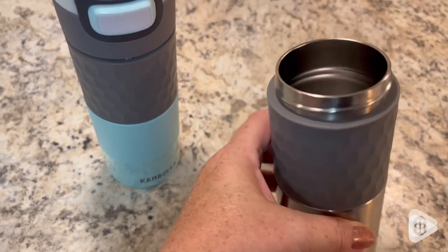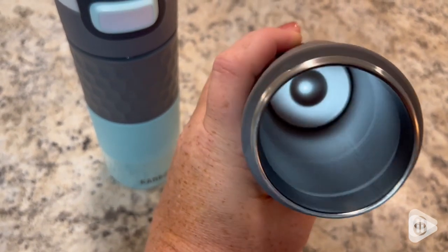they say it'll give you nine hours of hot liquid and 18 hours of cold liquid. With so many cups out there, you never know which one you should get. I'm impressed with this set, and I know you will be too. That's my point of view.